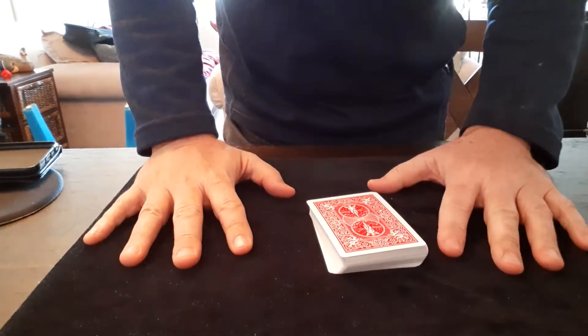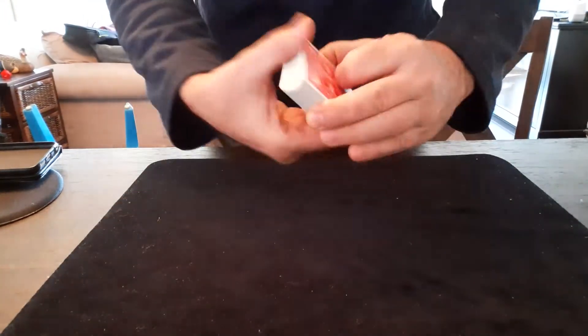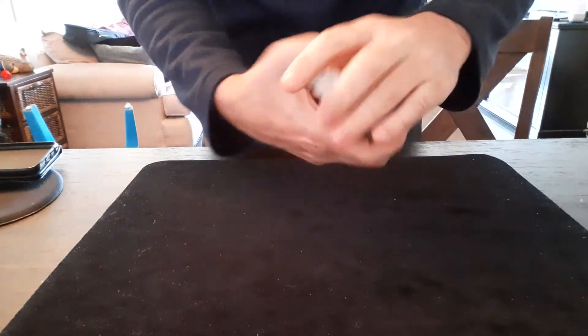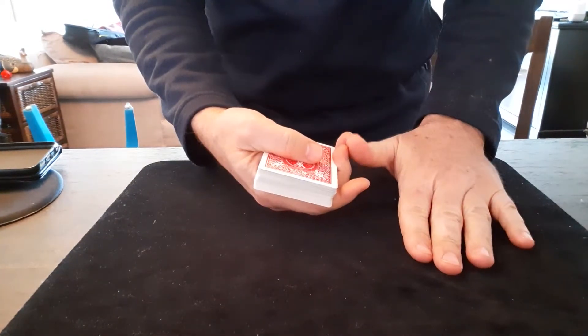Okay, everyone, Patrick here. I'm going to quickly show you how the trick works — the matching trick. You are shuffling the cards legitimately. The cards were from a shuffled deck, it doesn't matter. The secret is as follows.